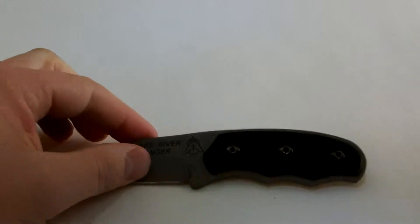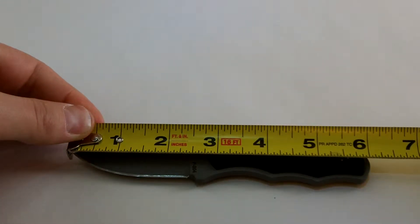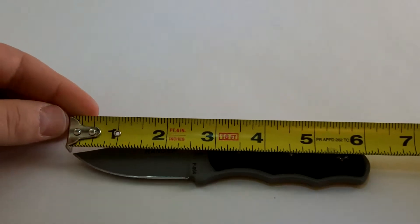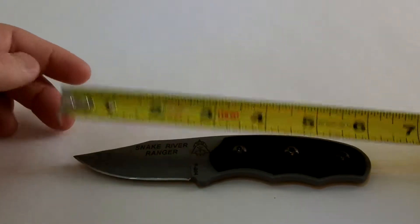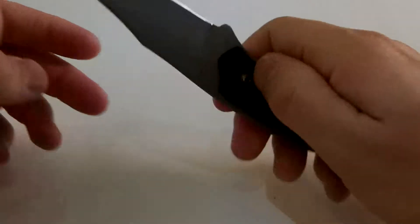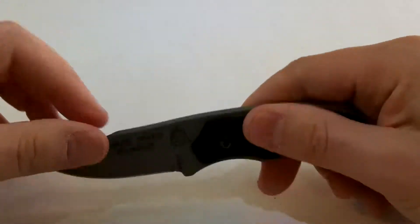The knife is 6 inches overall. You can see the blade there is about 3-1/8 inches. It's made out of 440A stainless.